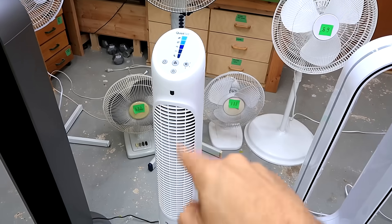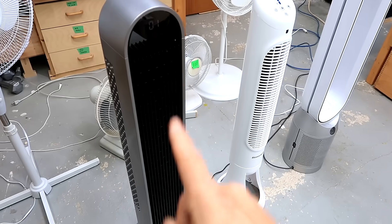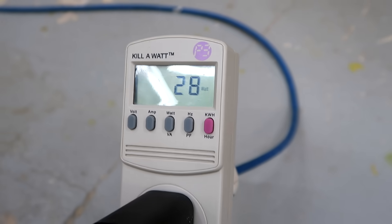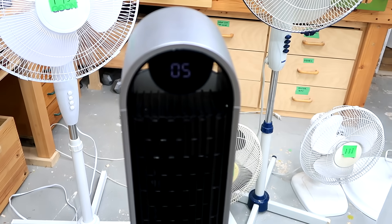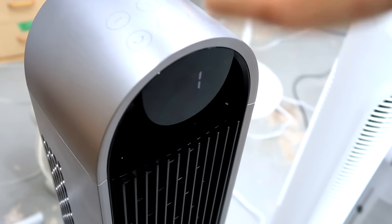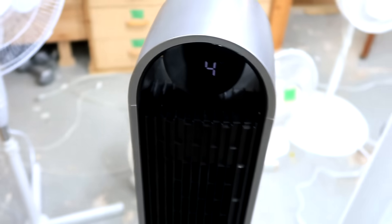At their lowest settings these are all fairly quiet, although this one using an induction motor makes a bit of a rumble. The DRIO uses a brushless DC motor which is very efficient at any speed — it uses only 3 watts at its lowest speed and 28 watts at maximum speed. The DRIO also has a mode where it cycles through different speeds on its own, which approximates more natural gusty wind. And of course it also has an oscillating mode where you can actually select how far it's going to swivel back and forth, which is a cool feature none of these other fans have. And DRIO is sponsoring this video, which is why I'm telling you about all these features.